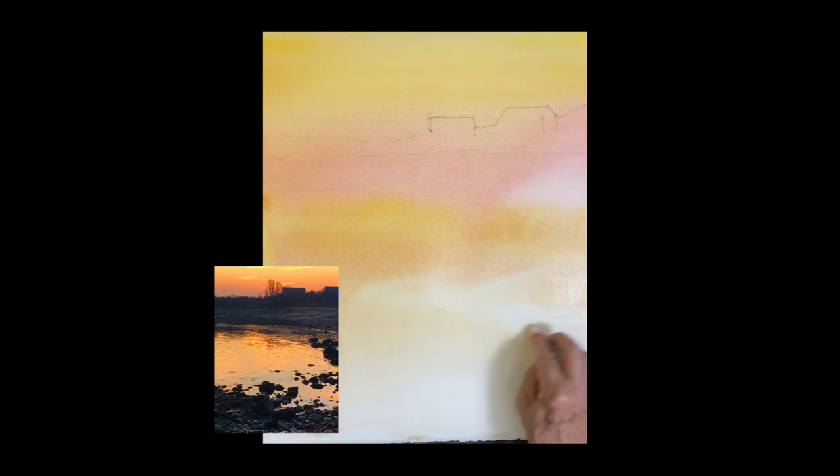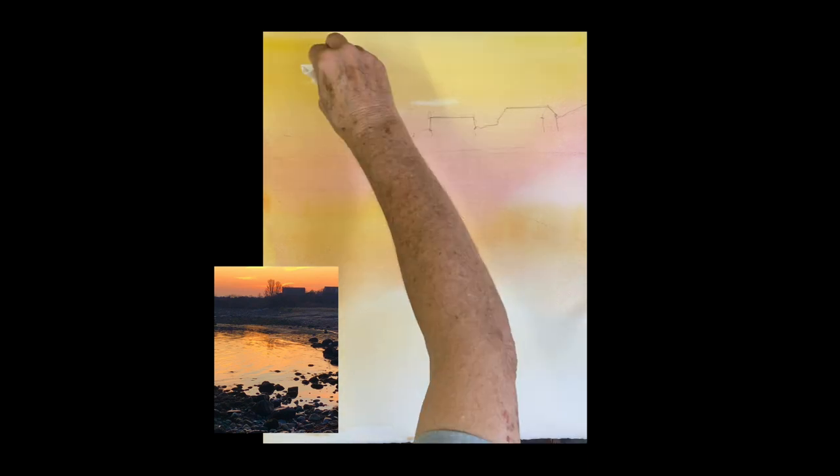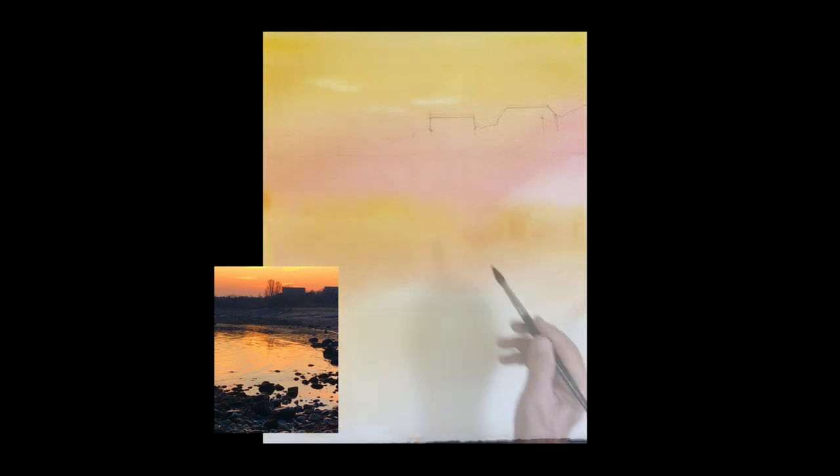Let's take a towel and wipe it off very lightly. While I have that, I'm going up and lifting out some clouds — there are a couple of clouds up in there.